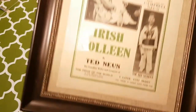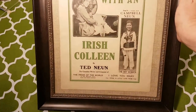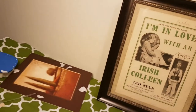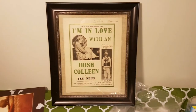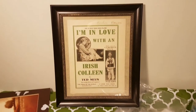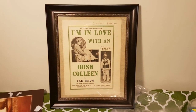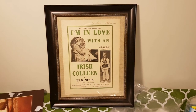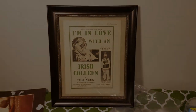There we go. So there is the framed and thrifted decoration. Let's pick this up so you can see it just a little better. What do you think of that? Tell me what you think by putting a comment down below, and I hope that you will like and subscribe to my channel. I will be back again later with some more crafts and treats and DIYs and, of course, thrift hauls. Have a great weekend.